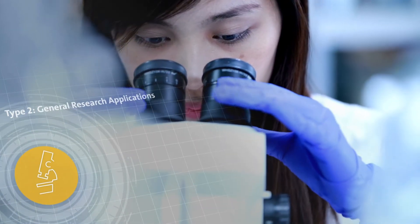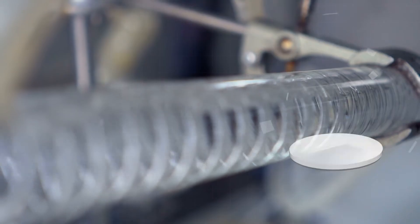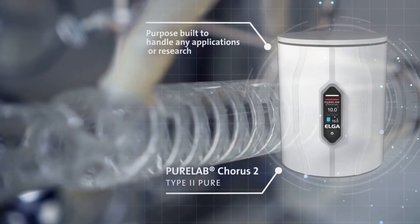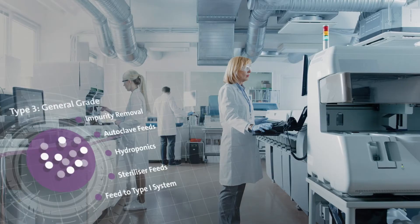Type 2 water is needed for your more general research applications, such as general chemistry and histology. Elga's Chorus 2 system is purpose-built to handle any applications or research reliant on this water. Most, if not all laboratories, use Type 3 general grade water.